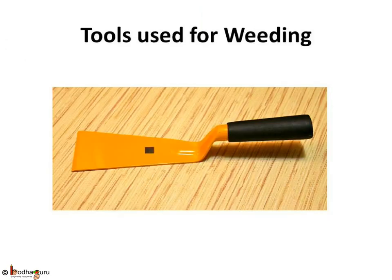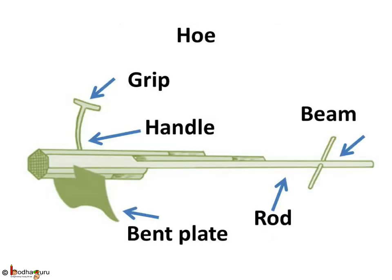What are the tools used for weeding? A trowel, commonly known as khurpi, is a tool used for sowing, removing weeds, and also for harvesting. A hoe is another tool used for removing weeds and loosening the soil. It has a long rod of wood or iron, with a strong broad and bent plate of iron fixed to one end that works like a blade, and it is pulled by animals.